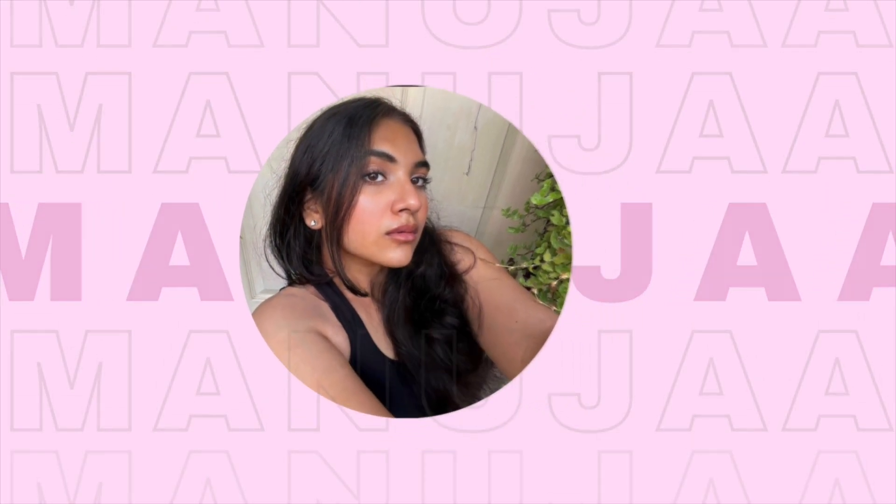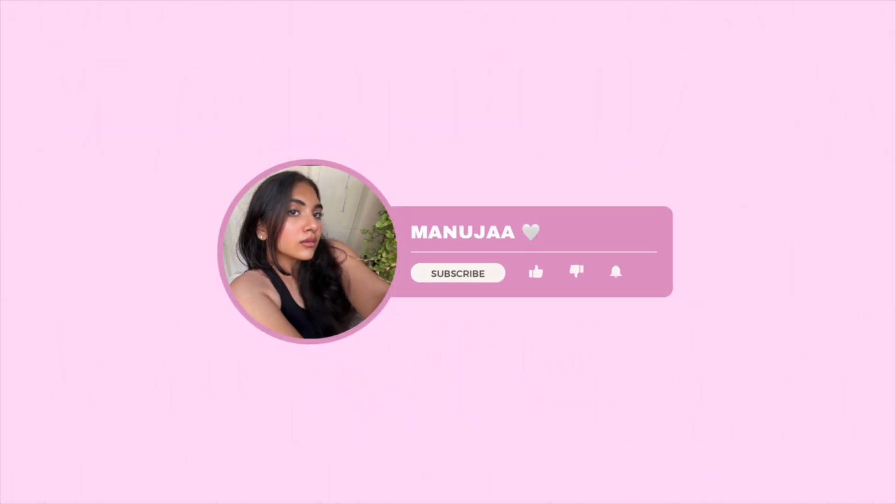Hi guys, this is Manuja and welcome to my YouTube channel. Today I am gonna color my hair — I'm nervous. I just bought this hair dyeing kit and I'm really nervous to use it because I'm scared of two things: a) I'm doing it myself, b) this is my first time, and three, I don't know how to do it.